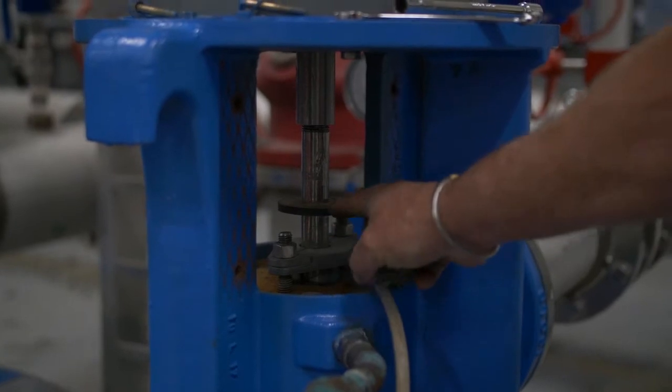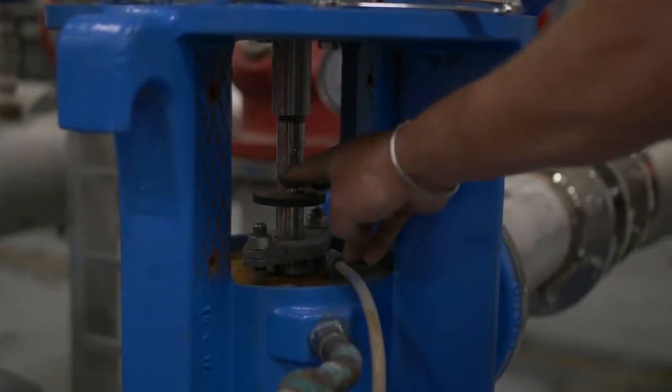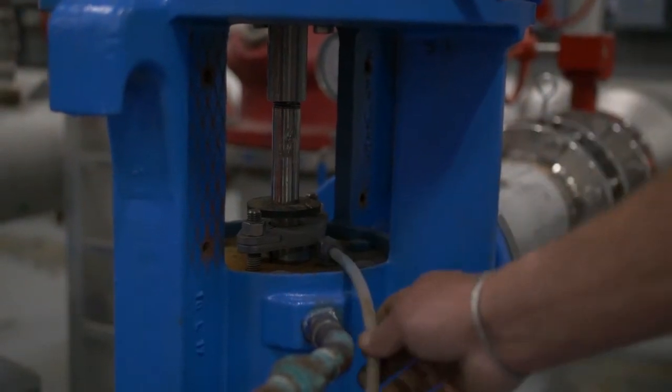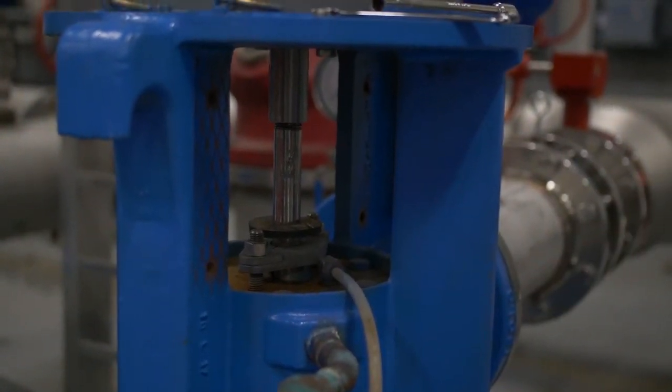This is a wiper ring. It's so that the water doesn't climb up the shaft and spray everywhere. You're supposed to keep this down so that the water hits it, goes down onto the pad, goes through the drain, and back down to the clear well.